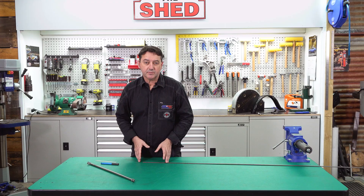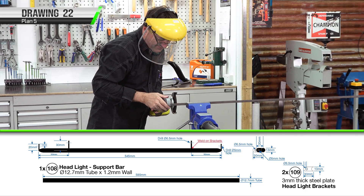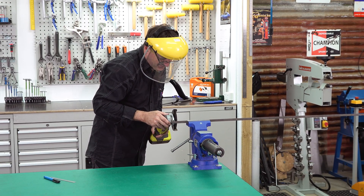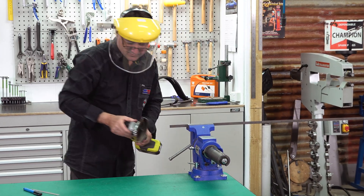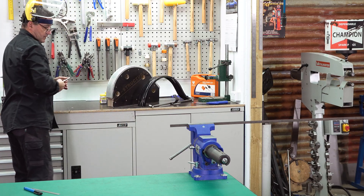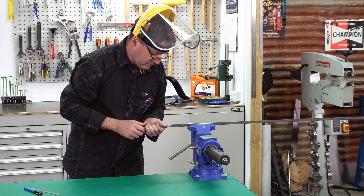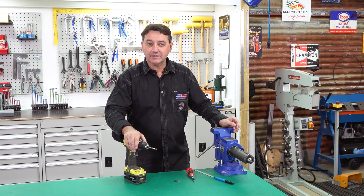To make our headlight support brackets, we've got some 13 millimeter wide, 3 millimeter thick flat bar. We need two sections, 30 millimeters long. I don't cut all the way through — just for safety. What I do is go two thirds of the way and then snap it off. I've got my two 30 millimeter long pieces done.